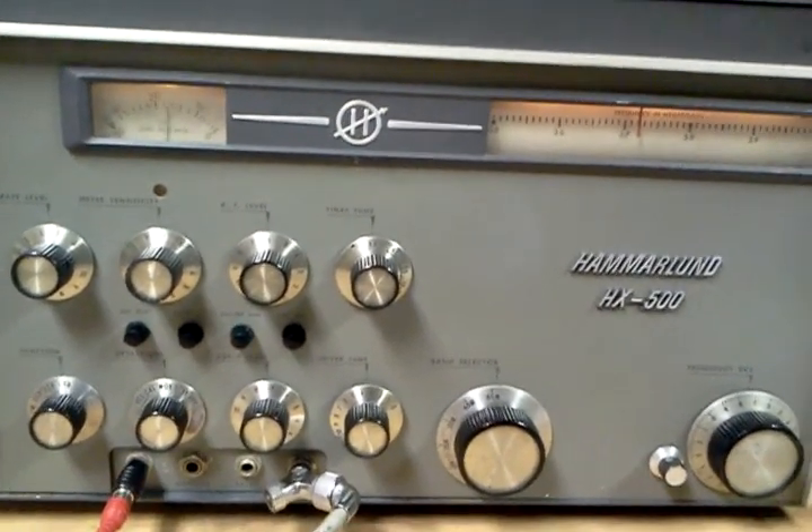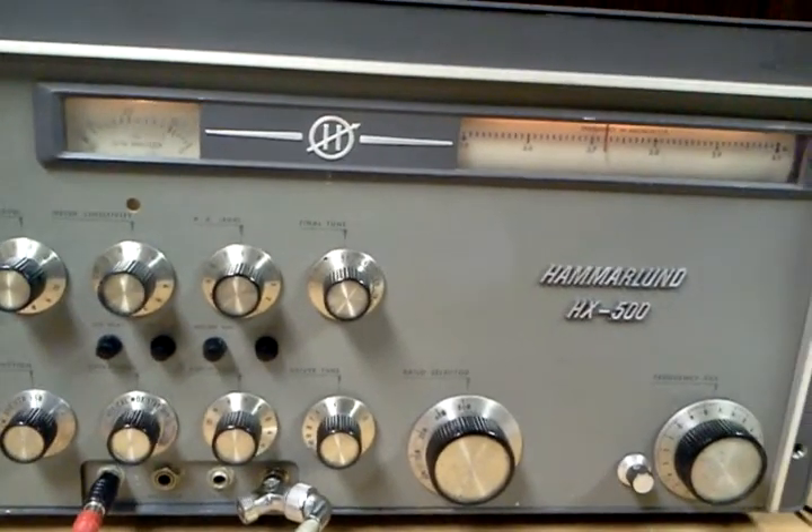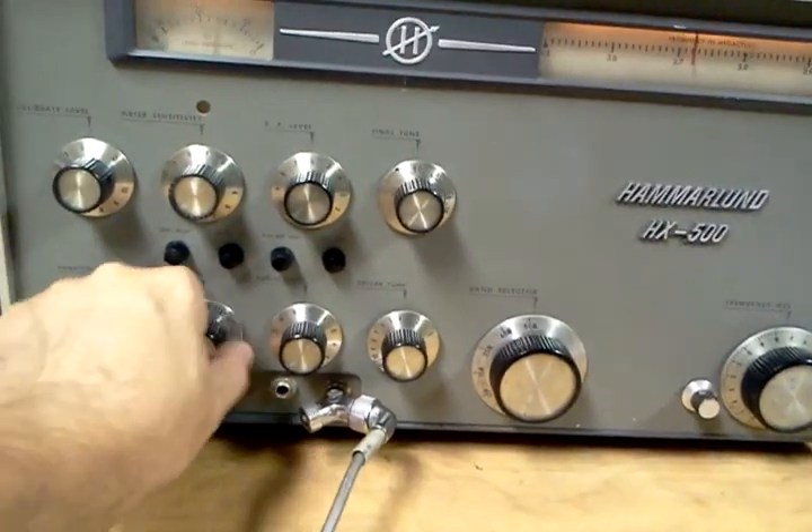Brian, come back and give me an audio report. KN4R, N4LQ, go ahead.